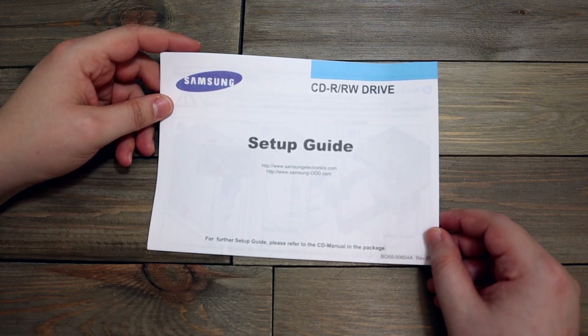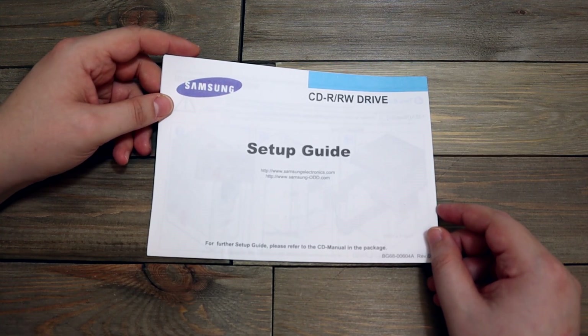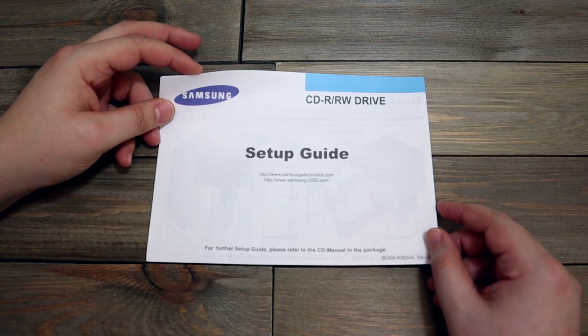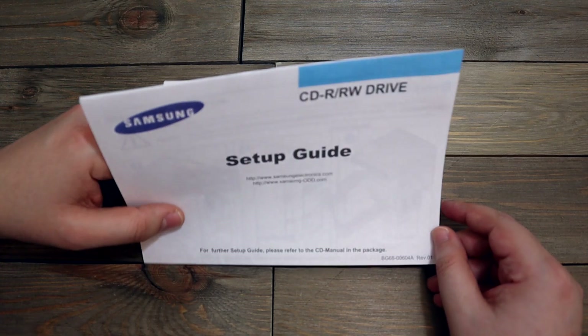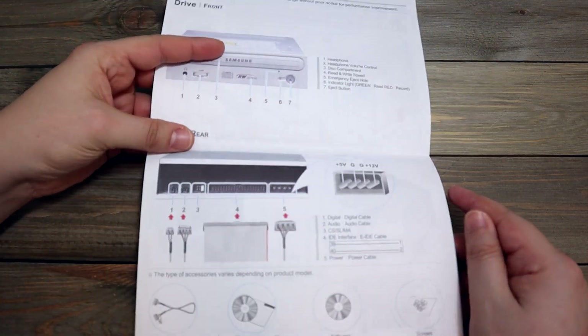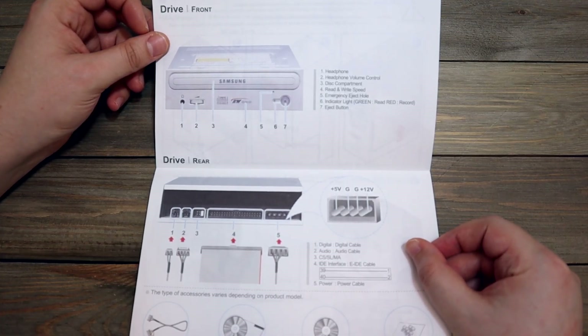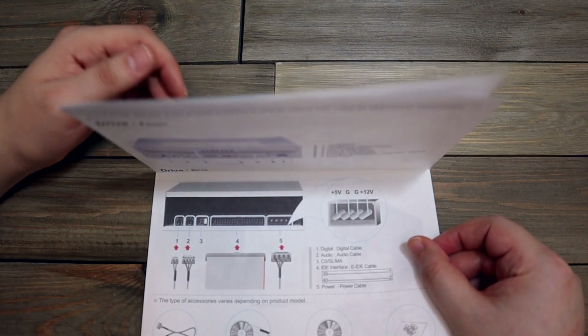And this is a Samsung CD-R/RW drive setup guide. I can't even remember the last time I burned any kind of disc — be it CD or DVD. So yeah, this is going out into the trash.